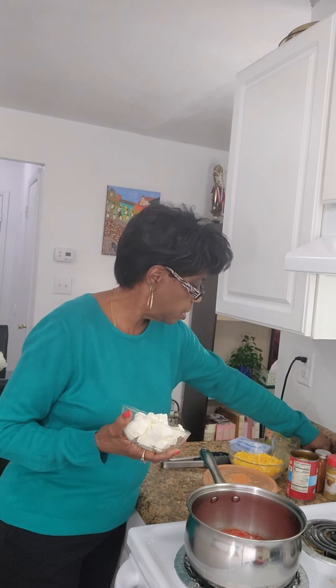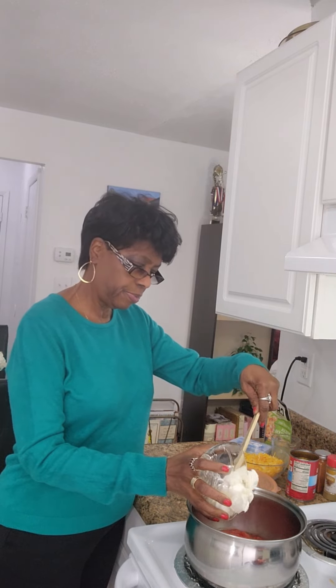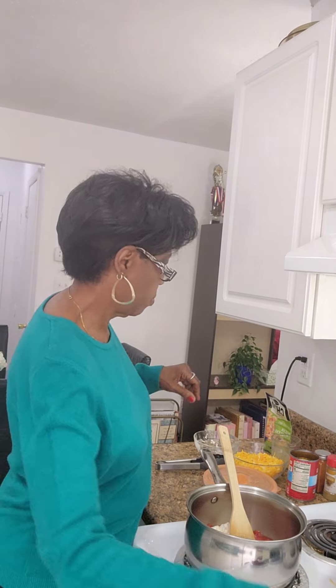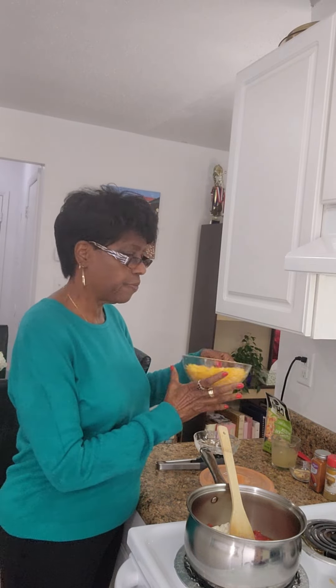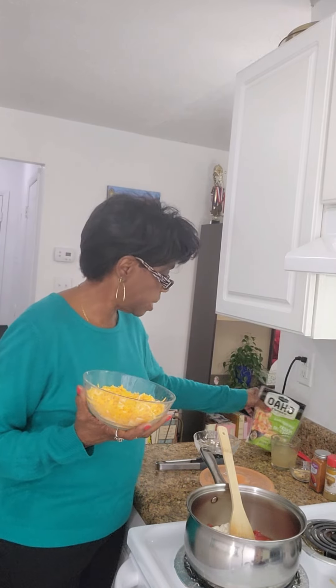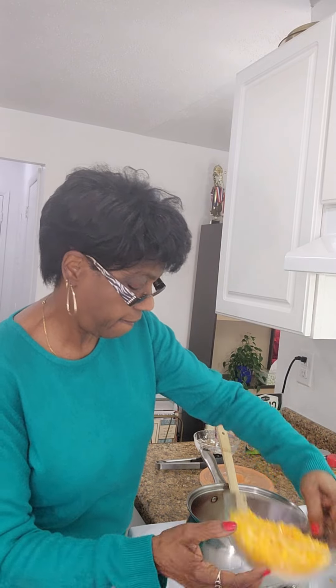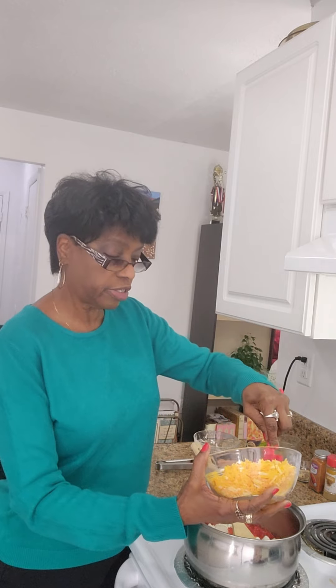So I'm adding the cream cheese to my boiler. I have about 3 cups of grated cheese total. I'm using two cups of regular cheddar cheese and one cup of plant-based cheese — the Kite Hill brand, a Mexican-style blend. This is just lightening it up a little bit. I'm going to put two cups into the boiler and save one cup to go on top of the spaghetti.